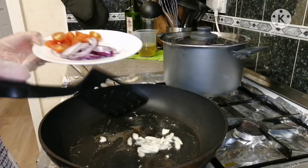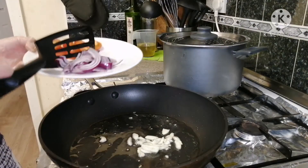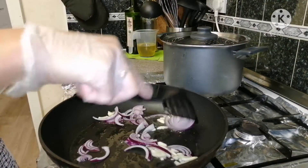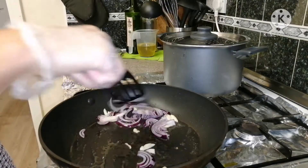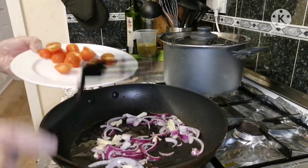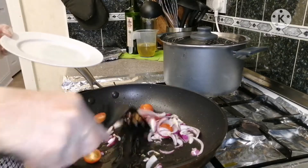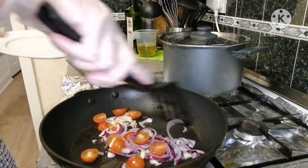Now let's add the onions. Now let's add the cherry tomato — or if you don't have cherry tomato, you can use normal tomato.